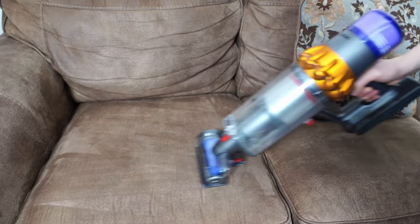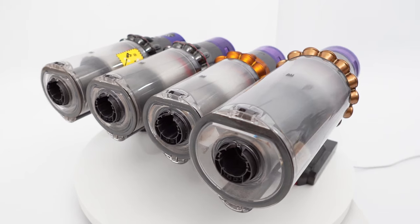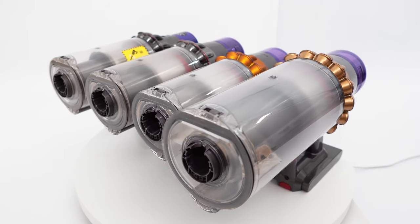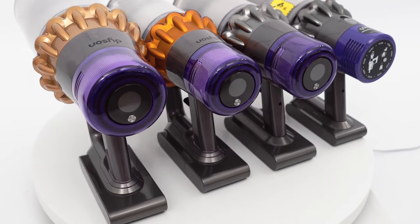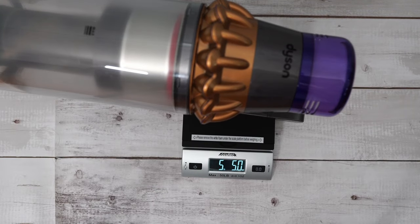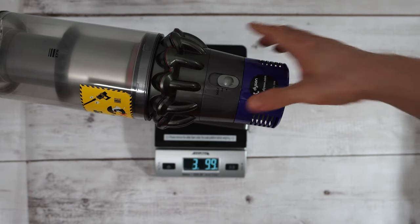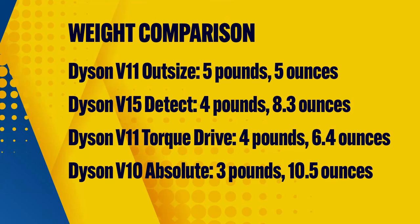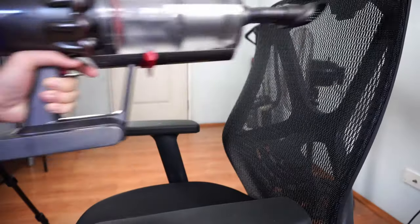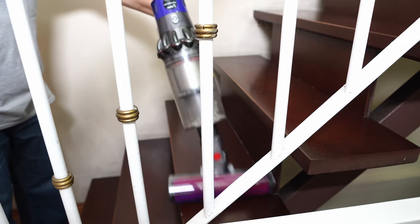The V15, V11 Torque Drive, Outsize, and V10 variants use the same form factor, meaning all have the same horizontally aligned dustbin and handle underneath the motor. However, the weight will vary. Without any tools, the V11 Outsize is the heaviest, tipping the scales at 5 lbs and 5 oz, while the V10 is the lightest of the four at 3 lbs and 10.5 oz. This will be a huge factor if you'll use any of these vacuums extensively as a handheld. Obviously the V10 is the clear winner as it's the lightest, while the Outsize is the worst for handheld use due to its massive frame.